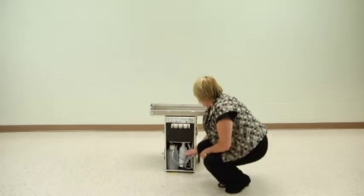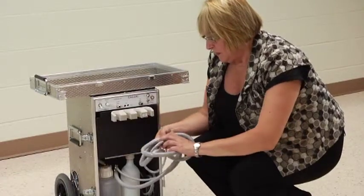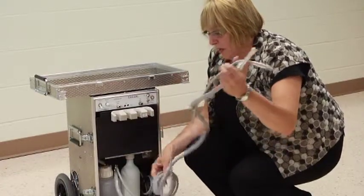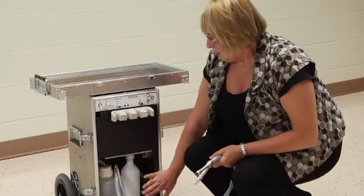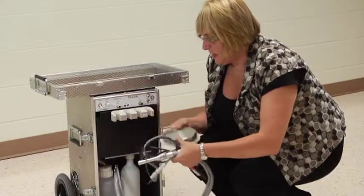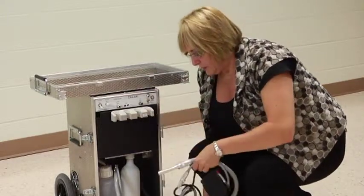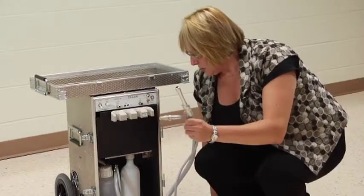If you come down to the bottom of the unit in the front, you'll notice that housed in the bottom portion are your high volume and low volume suction attachments, as well as your evacuation reservoir and your water bottle. There are also two rheostat foot pedals housed in the bottom — one for your hand pieces and one for the suctions.